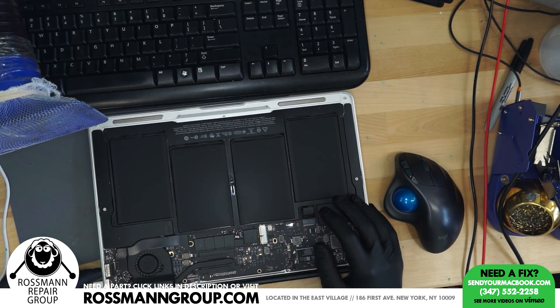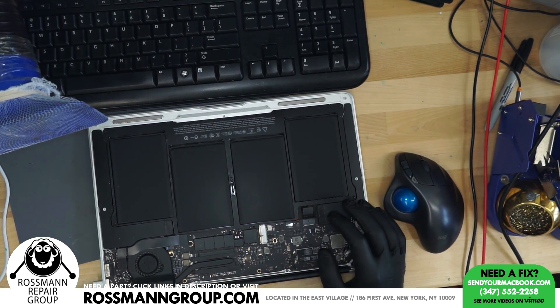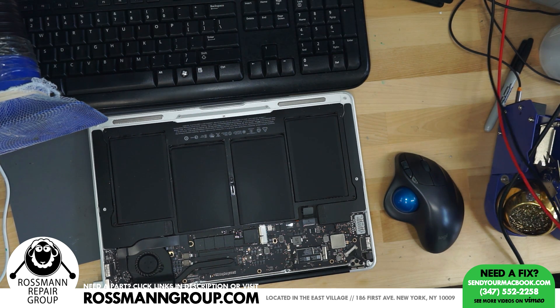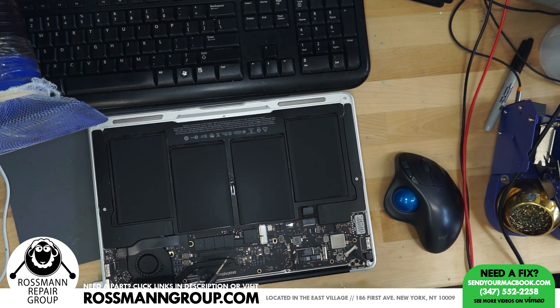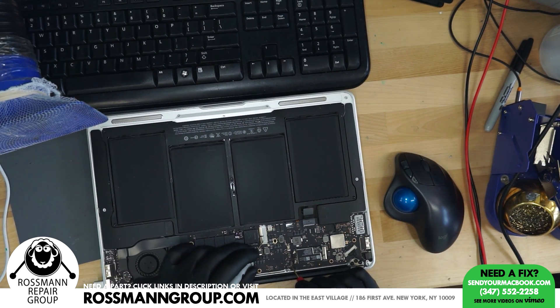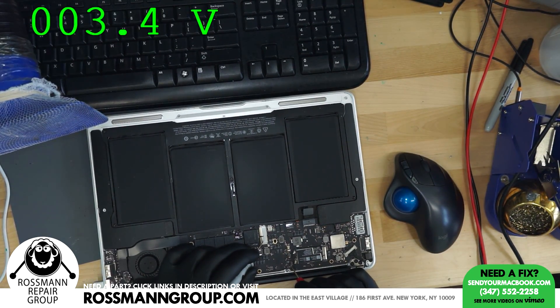This MacBook is taking 12 milliamps and we don't get a light in the charger, and it's not turning on. No green light, not turning on. So the first thing we're going to do is see if the power rail required for the one-wire circuit is there. That's PP3V42. This is also the power rail that has the SMC working. And as you can see, it's 3.4 volts.